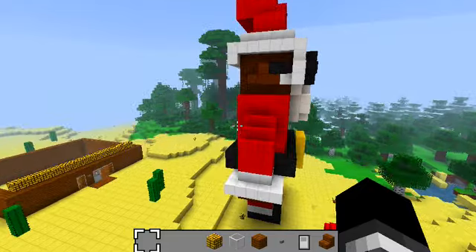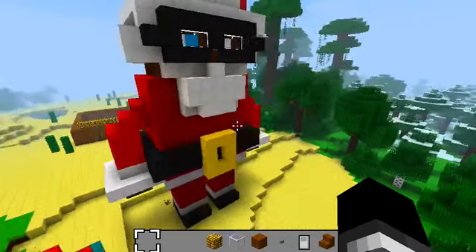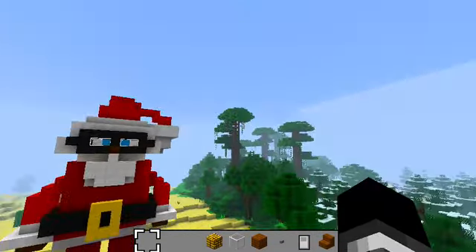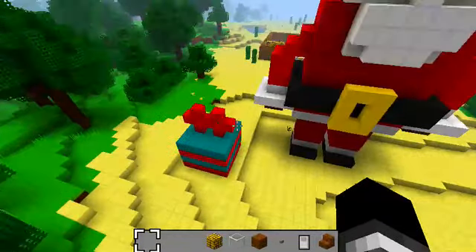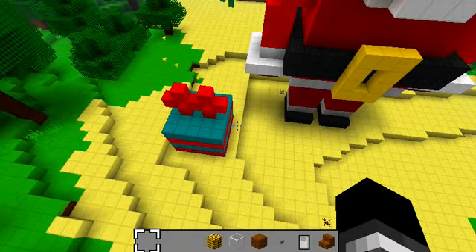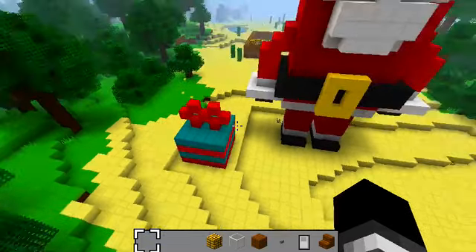Black wool, red wool, just original wool, brown wool, and his little present there is made of turquoise wool, I think, and red wool also.